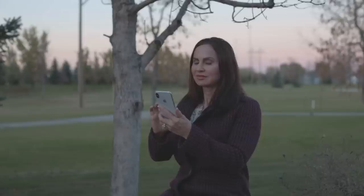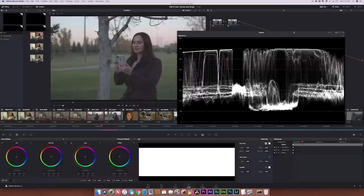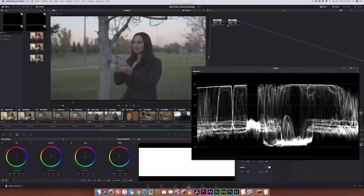What I mean by exposed correctly is if we look at the waveform — I am definitely not clipping the highlights and I'm also not crushing any of the shadows. That's the advantage when you're shooting in C-Log: it actually helps you protect both the shadows as well as the highlights, with less noise in the shadows.